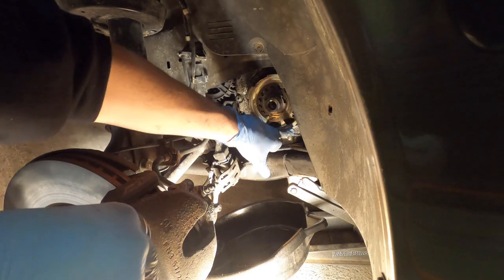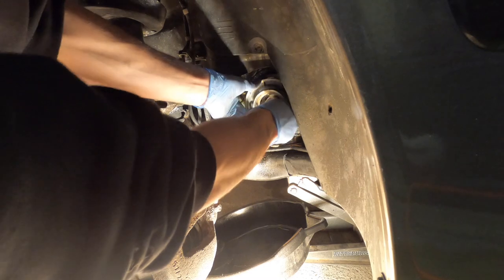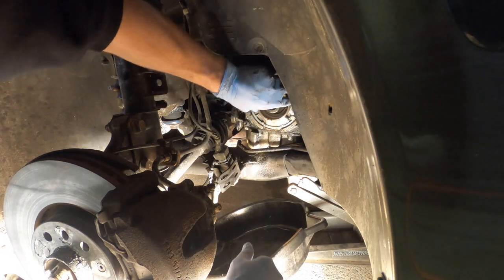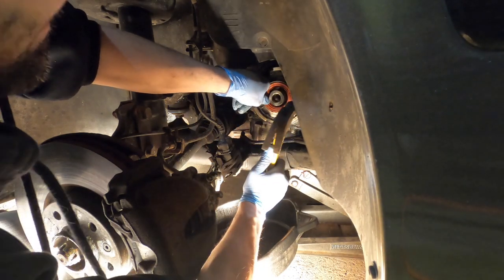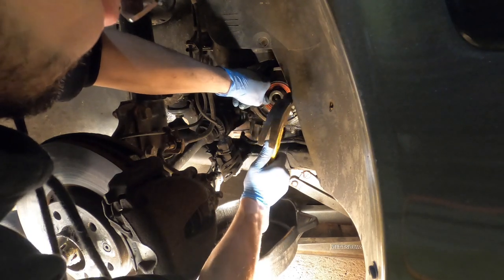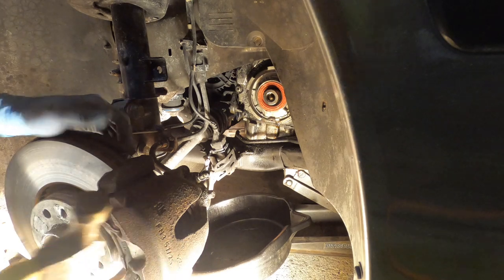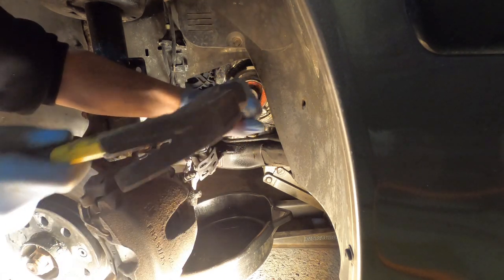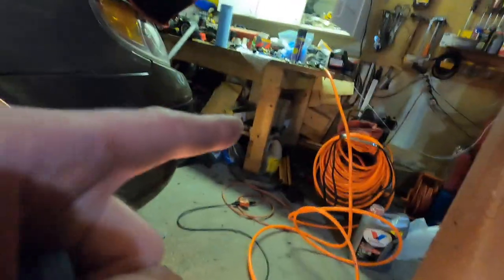There's an arrow on the engine block and there's also an arrow on the outside casing, so you've got to make sure that those two line up. Everything looks good — we're going to give a nice little tap of the mallet. I'm just going to reinstall that pulley now, and then we're going to reroute the new belt which is sitting right there, change the oil, and pretty much wrap this thing up for the night.